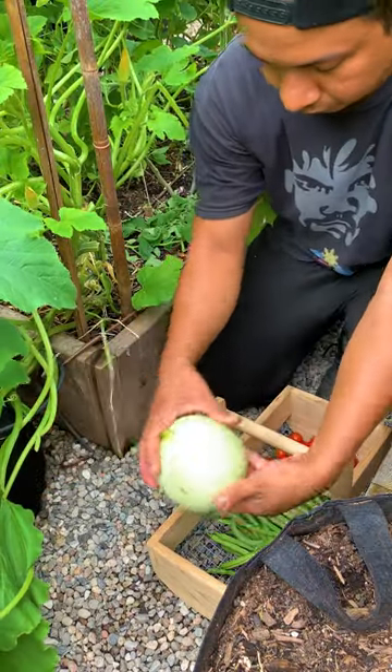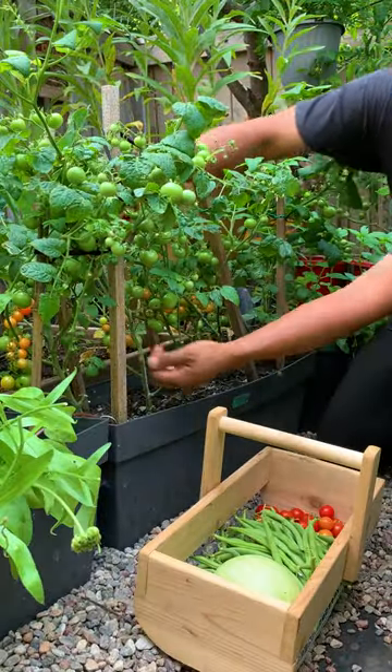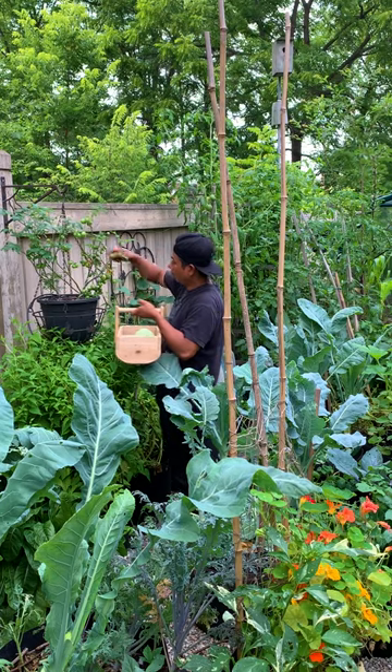Squash are best sown directly in the ground. More micro tomatoes — this one's called Tiny Tim. They do really well in small containers and they're very productive.